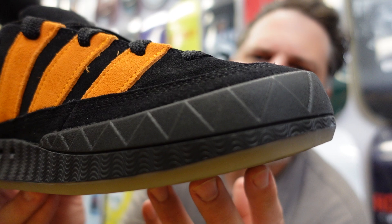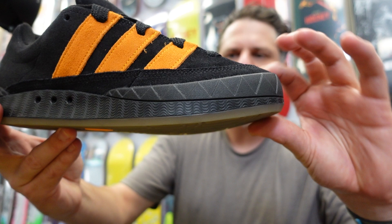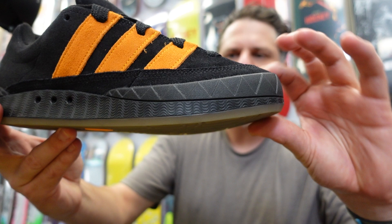Check out these details on the toe — pretty sick. The sole looks really thick but it isn't as thick as it looks. They're super comfy. I really have no idea how this shoe is going to skate.